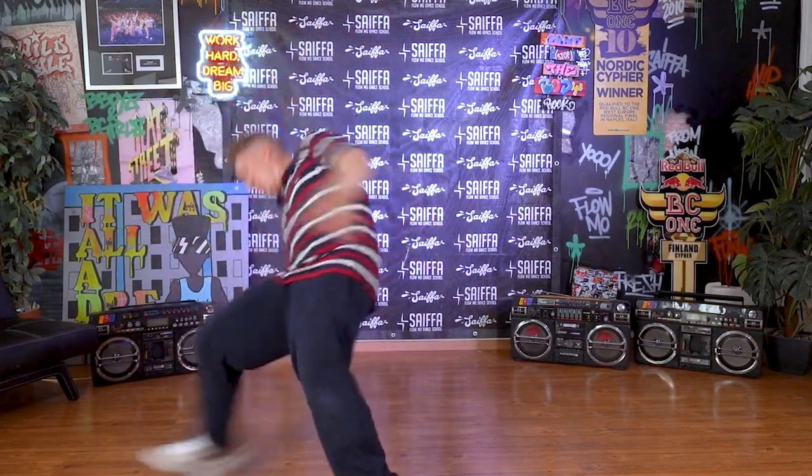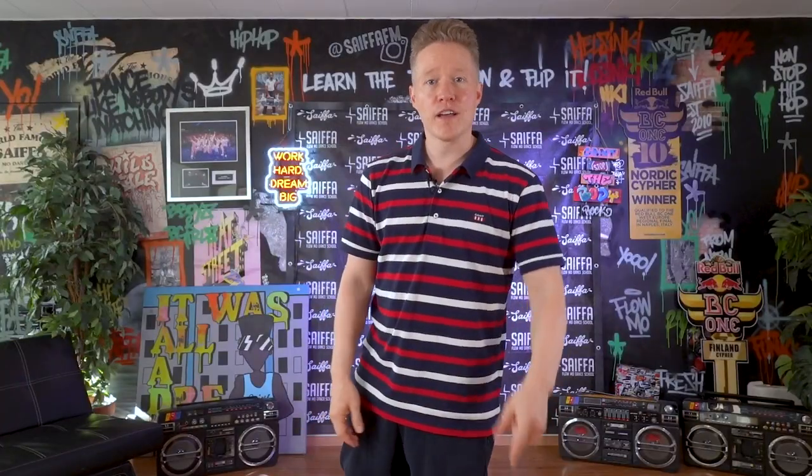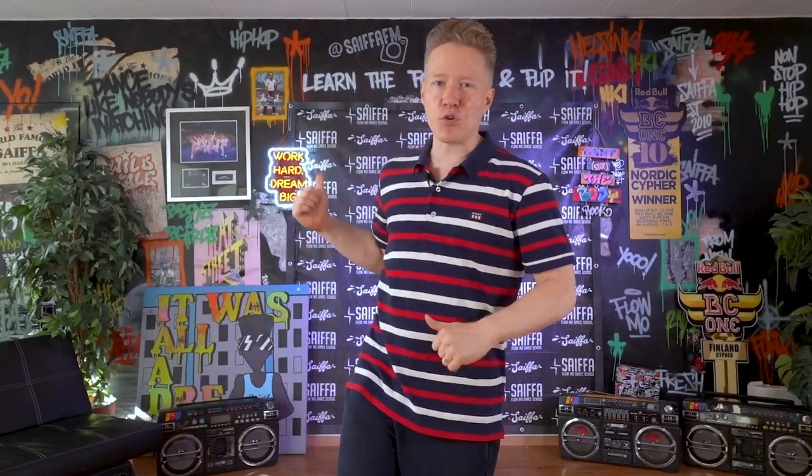It's about to get serious. Take your sweeps from good to great. Today with me at the Knowledge Drop. My name is Fokus of the Flow Mo Crew here at Cypher Studio. I represent bboydojo.com.